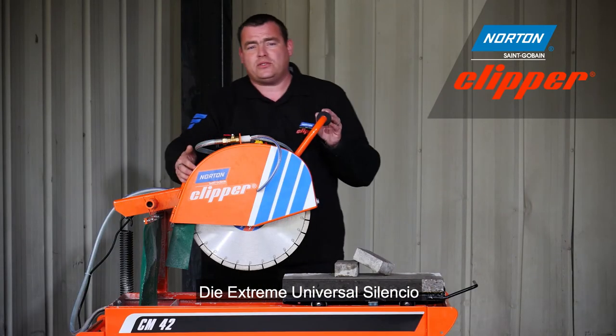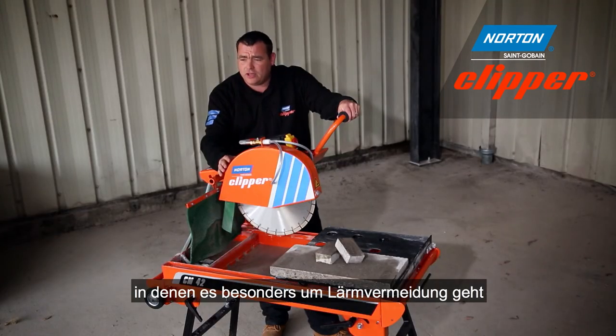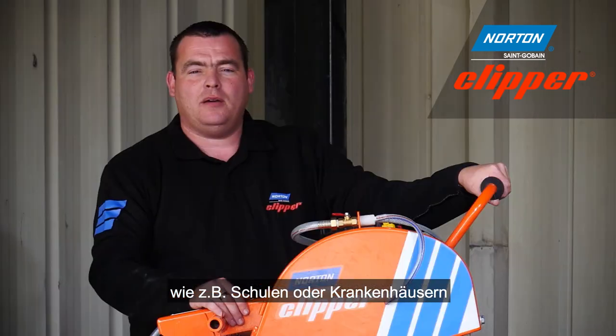The Extreme Universal Silencio blade truly is a quiet cutting blade and it really should be considered when you're working in areas sensitive to noise, such as schools and hospitals. Both diamond blades used today on this masonry saw are also available in other sizes for floor saws and cut off saws.